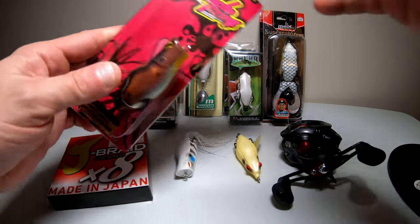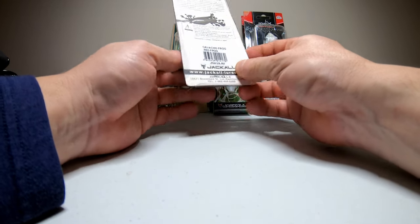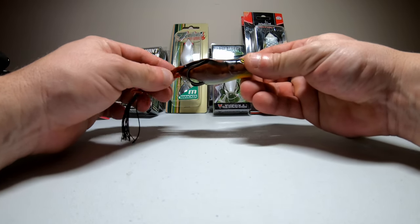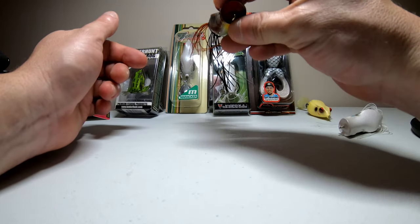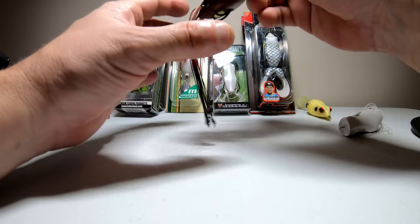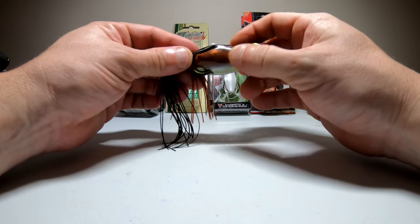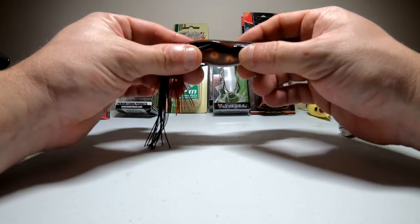We'll start with the Gavacho frog by Jackaw. This one comes in at 2.7 inches long and 5/8 of an ounce. This is a popping frog in the red frog color. Even though they call it red frog, this is more of a brownish and black color. It's got gold eyes, a red mouth on the popper that's going to chuck up a bunch of water as you pop it. You can also walk this. It has three legs — the longest one is in the middle. The hooks don't stick out enough when you push the frog in, so I think I'm going to have to bend those out, but it looks nice.